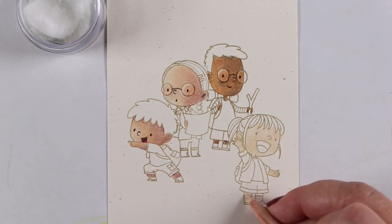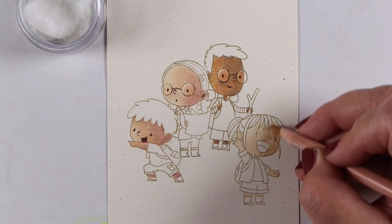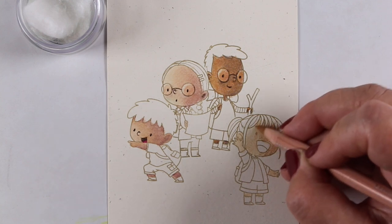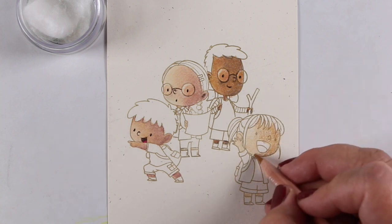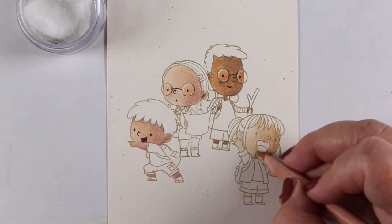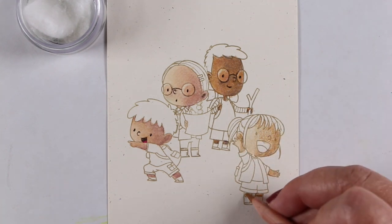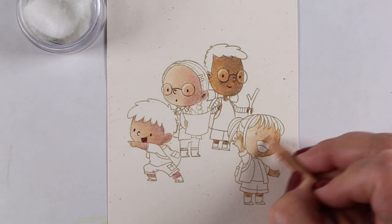Lastly is this little girl — she's going to have really pale skin compared to the others and a little more on the yellowy side. Each one of these has a slightly different combination, and some of them share the same colors as well. That's one of the ways to play with whatever browns are in the set of markers or pencils that you have.